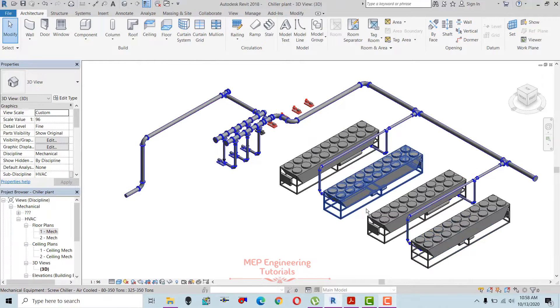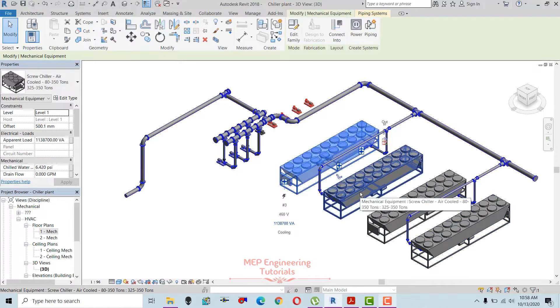Hello guys, this is Sayeed Muhammad Bakas. Today I'm going to show you how you can work on chilled water pump room design. As you can see, I have placed four chillers over here — these are the air-cooled chillers.